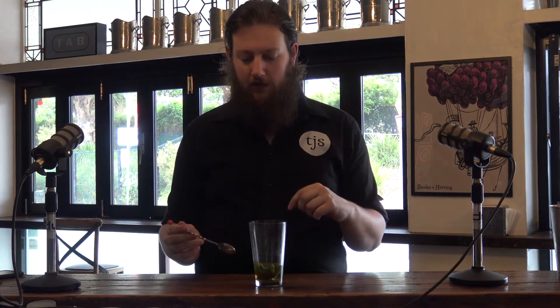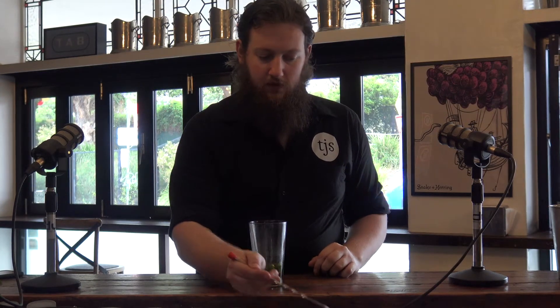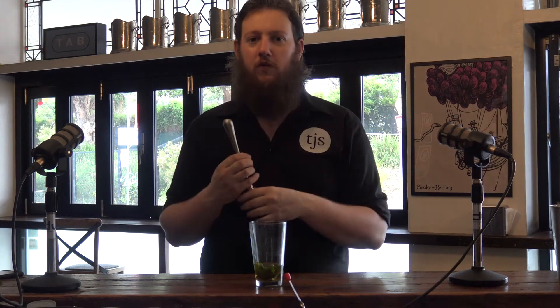You can also use sugar syrup for this, but because I'm muddling, I'm going to use a bar spoon — or a half bar spoon, because this is a chunky bar spoon — of granulated sugar. I'm using granulated sugar because the coarseness will rough up the mint and you'll get more minty flavour.